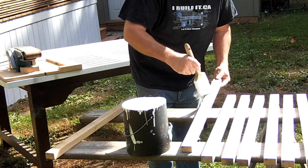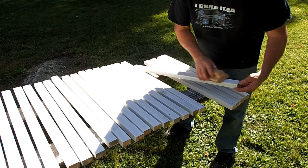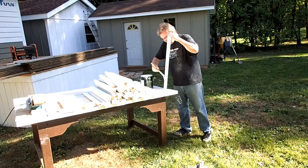With the sanding out of the way, each one had to be primed on all sides and then set out to dry. Then I did a little sanding to smooth out the raised grain and they were ready for the first coat of paint.